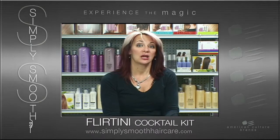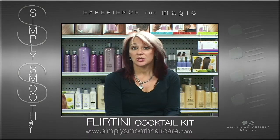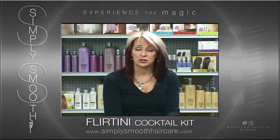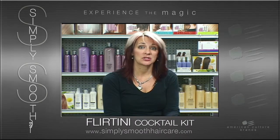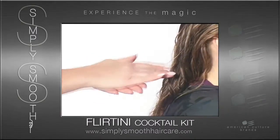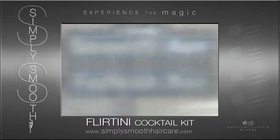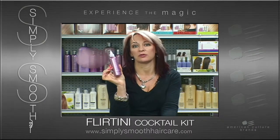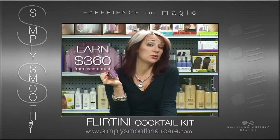Really what has happened is I also gave myself a raise, because this product isn't really any more expensive to use at the chair. It's actually about 72 cents an application, and this one bottle can give them about 36 applications. So if they were just charging $10 more on top of their standard blowout, that's $360 worth of revenue from just doing their blowouts.